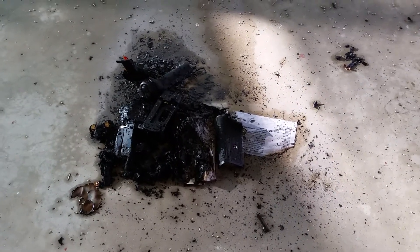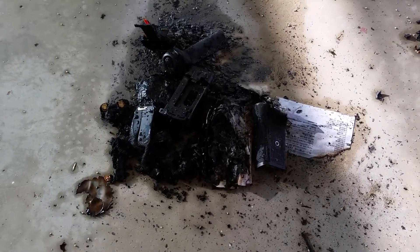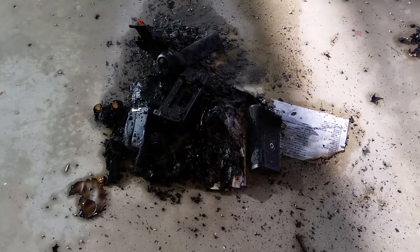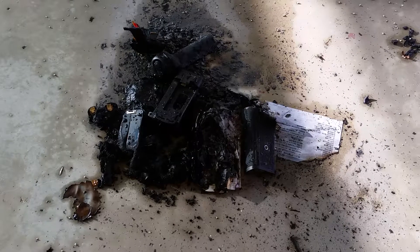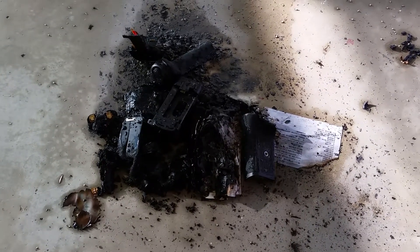We made a video of the destruction according to eBay's policy to get my money back on this counterfeit Nikon MBD12 battery pack. I don't have to do a video, but I wanted to document the destruction.